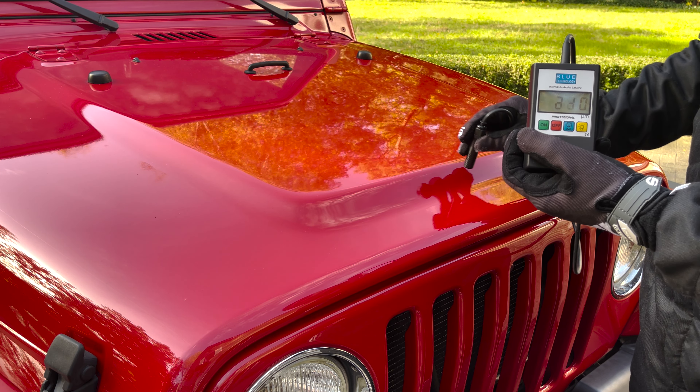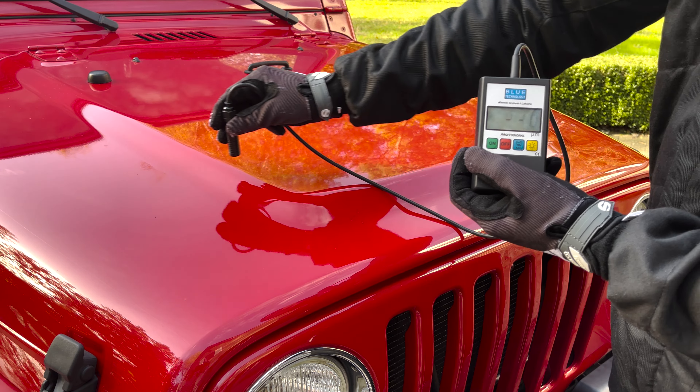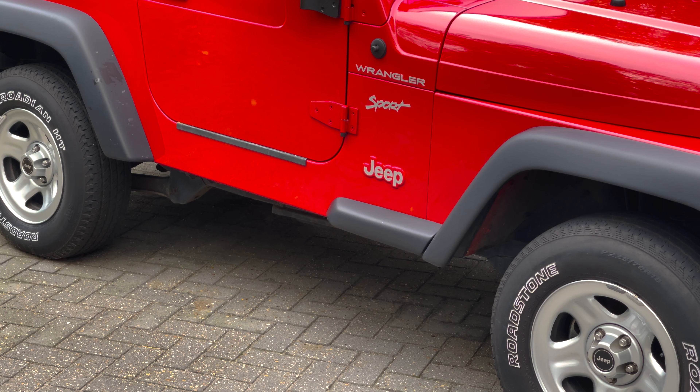That's where most DIY polishing jobs go wrong. Contrary to what you might think, good preparation actually saves time, because you'll only have to polish once. If you try to cut corners, you'll end up chasing your own tail, removing those scratches and marring you caused by polishing over a dirty surface.